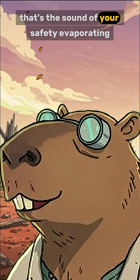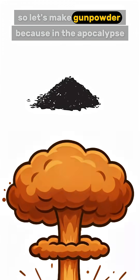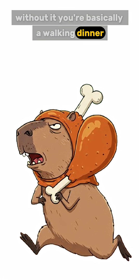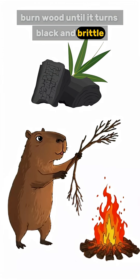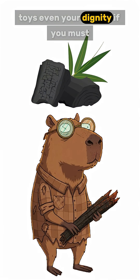Do you hear that? That's the sound of your safety evaporating. So let's make gunpowder, because in the apocalypse without it you're basically a walking dinner. Step one: charcoal. Don't have any? Burn wood until it turns black and brittle. No wood? Burn furniture, toys, even your dignity if you must.